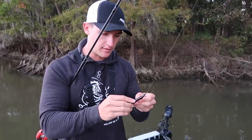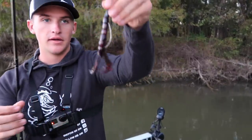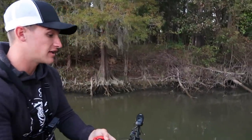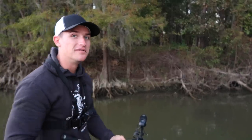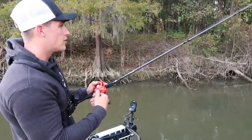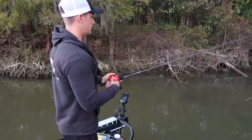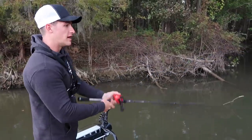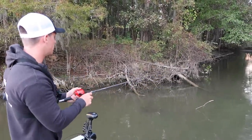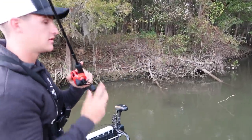I haven't gotten a bite in a while on the Senko, so I'm switching over to a Rage Crawl in black and red. This is a sexy little Texas rig — this thing absolutely smacks them. There's a little laydown right here at the mouth of this slough and I throw it out next to the tree and just drag it — simple as that.